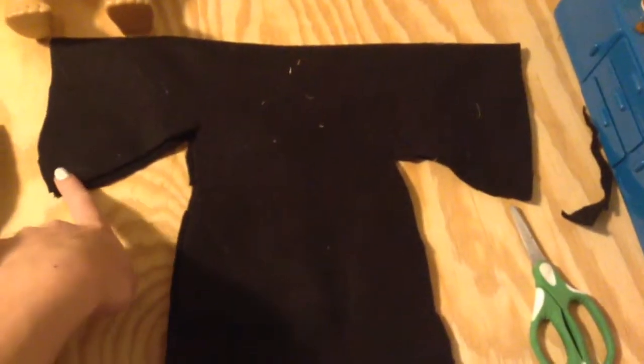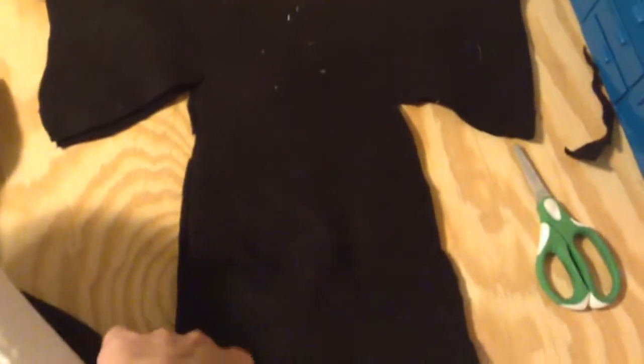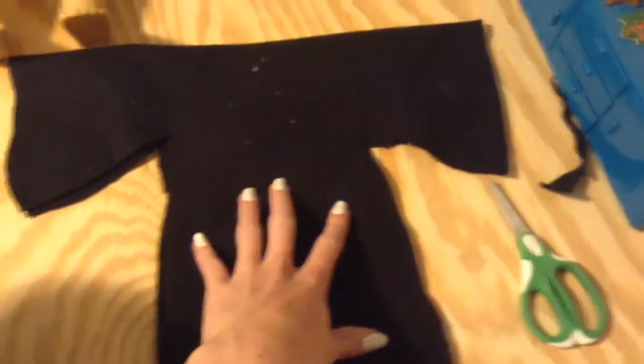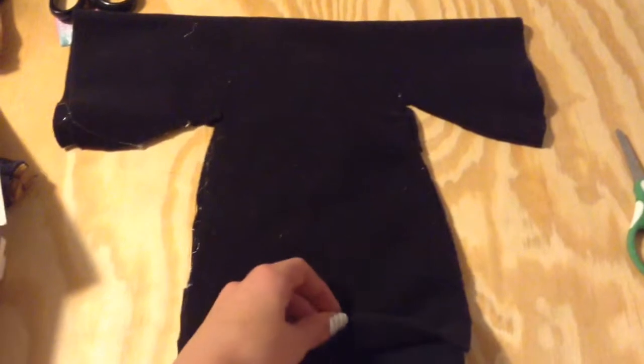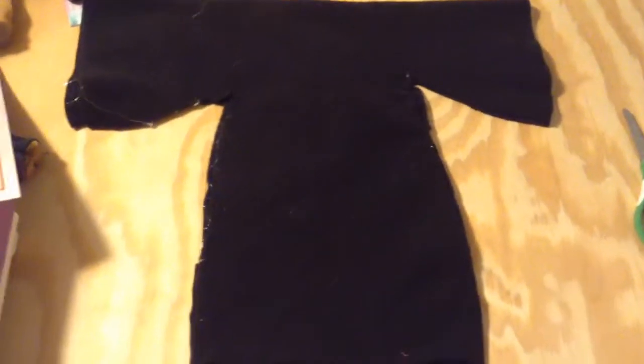Next, you want to glue or sew the sides and down to make the dress. Before you glue or sew it, you need to make sure it's flipped inside out so that when you glue or sew the edges and flip it right side out, you won't be able to see the seam.